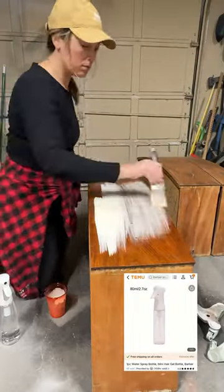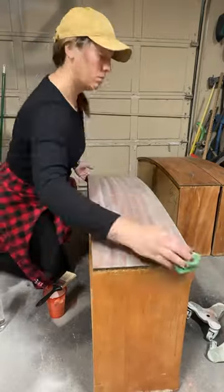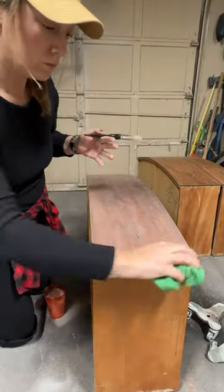I'm taking this handy little misting bottle I got from Timu to wet the surface before I apply the paint wash. Once you have the paint wash applied over the whole area, you just want to wipe it back. If you want to add another layer, let this one dry first and then you can go over and do another coat.